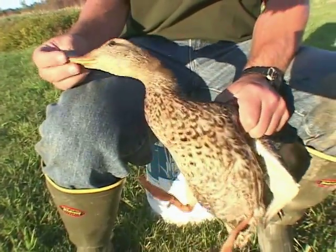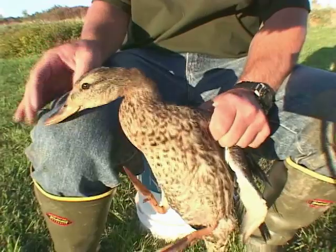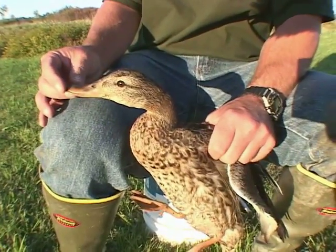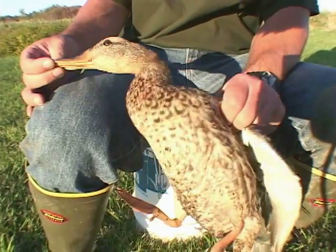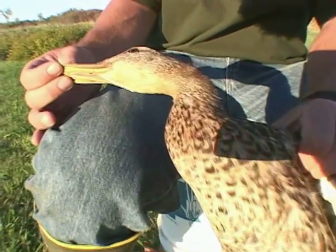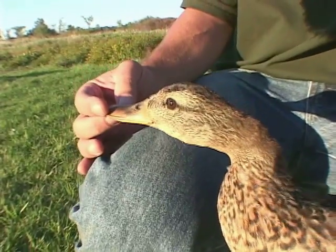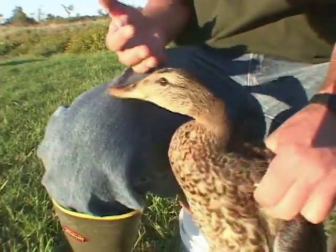Another simple way — since we have the whole duck here and we're not relying on the wing alone — is we have a nice orange colored bill with some nice ink spotting on it. So that's a pretty good indicator of sex being female.